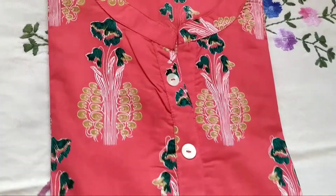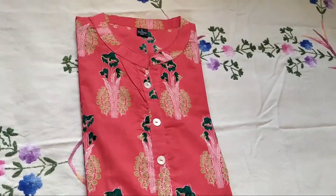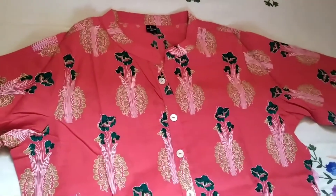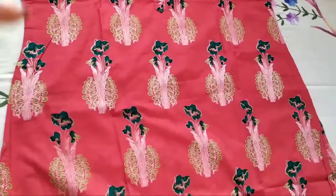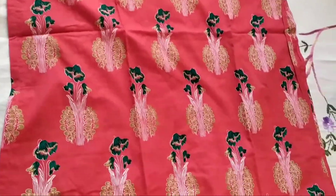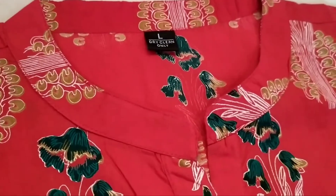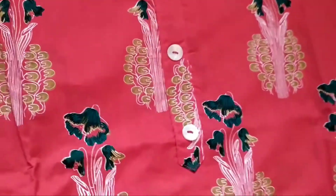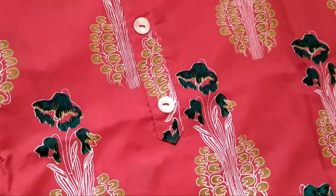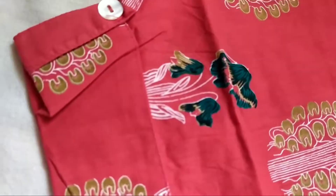Next I have got this printed kurta — it is red in color with a print on it, with a green-brown color design. I had a similar kind of design from Flipkart that was an Anarkali, and it was somewhere around 450 rupees, but this one is just amazing for 220 rupees. This also has got a collar and buttons.